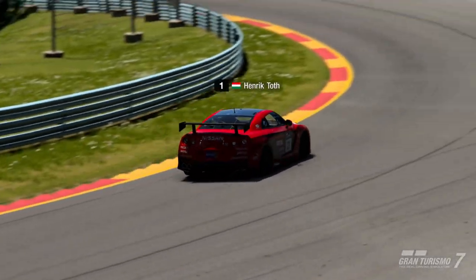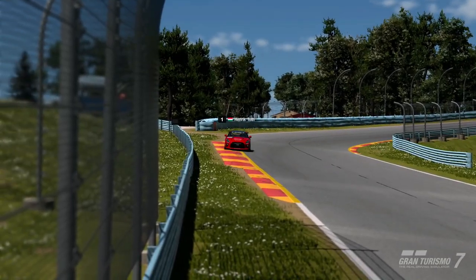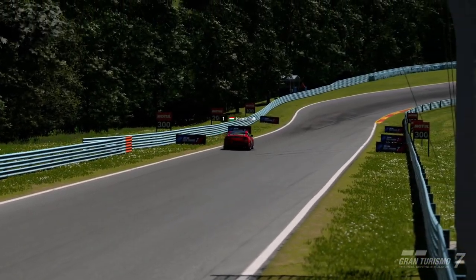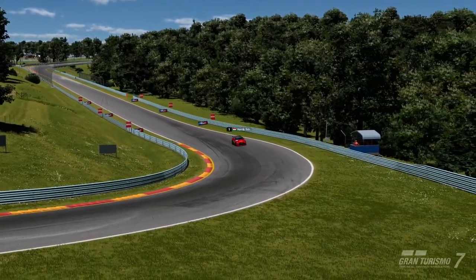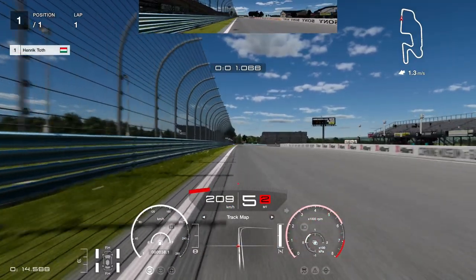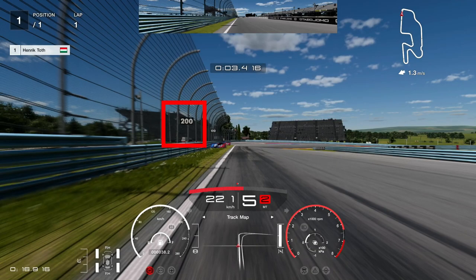Hey everyone and welcome back to my channel. I am back with a new track guide for this week's daily race B, and we got Watkins Glen Long. This track is new in Gran Turismo 7, but I think it is a very good track for racing.